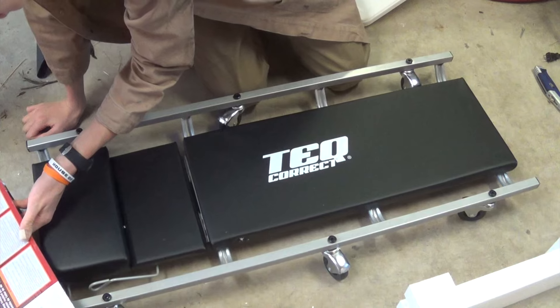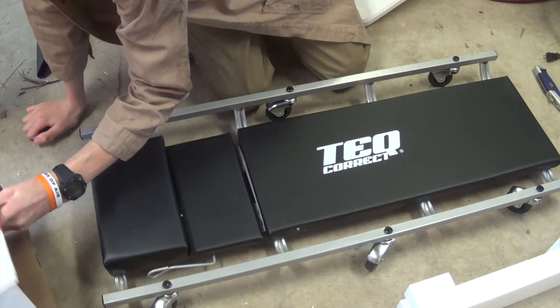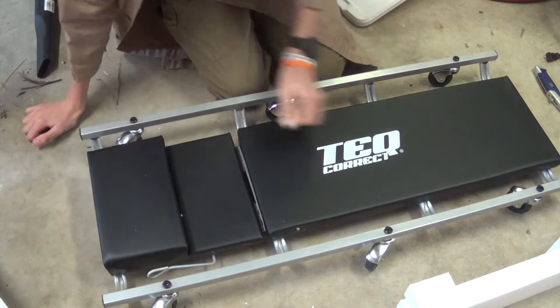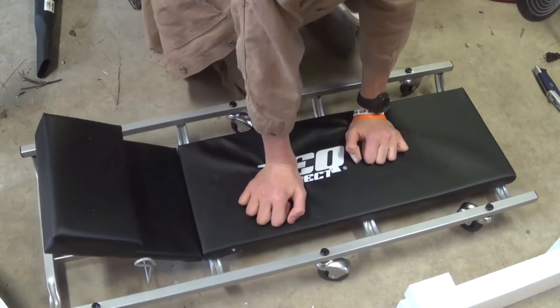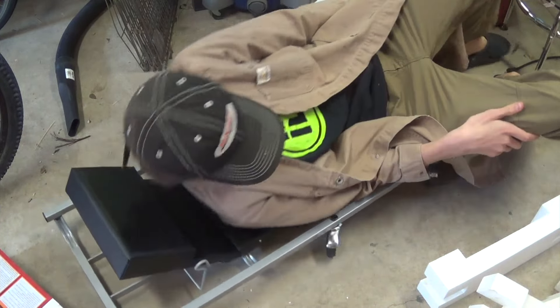It's probably made in China, which is kind of expected. There's a little headrest here — let me go ahead and lay down on it to check it out.